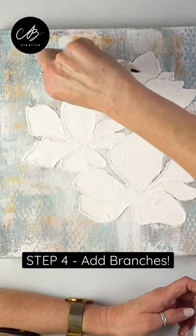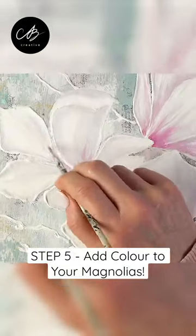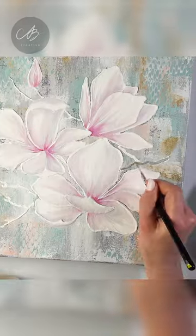Add a couple of branches and start adding some paint to the petals — darker in the middle and lighter near the edges. Don't forget about the branches, and there you go!